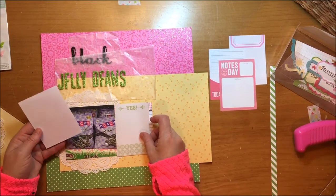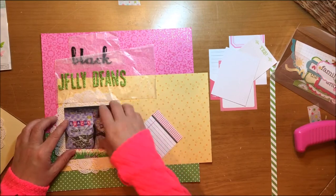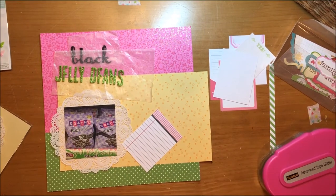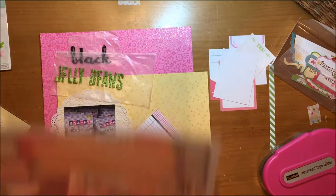Now I'm trying to decide on a journaling card to go with that. I pulled this journaling card that's lined and has a little pink gingham across the top, and I decided that was the one I was going to go with for sure. I really like how white it is but it has a little decorative element, and it also has that black line in it which helps tie in the black from the title.